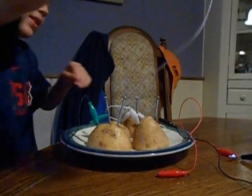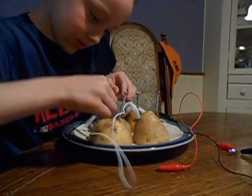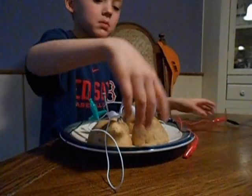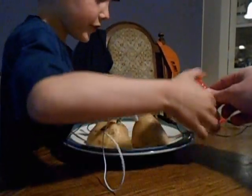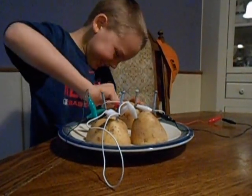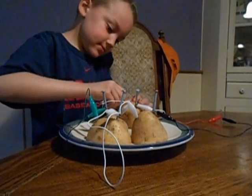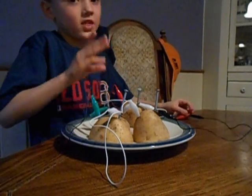Use that. Okay, hook that back up. Okay, and did the light turn on? Okay. Wait a second.